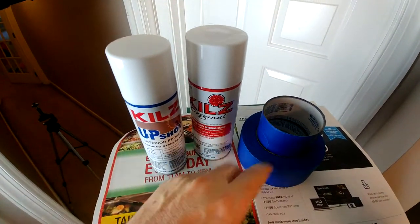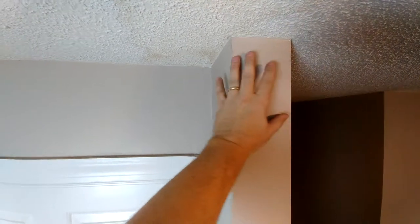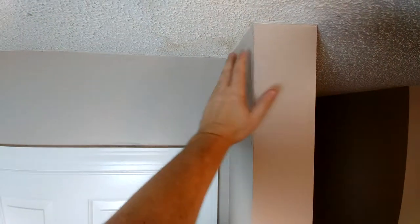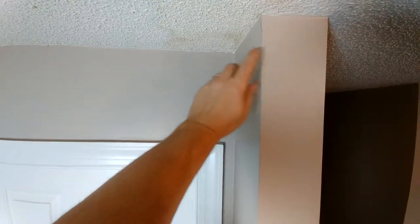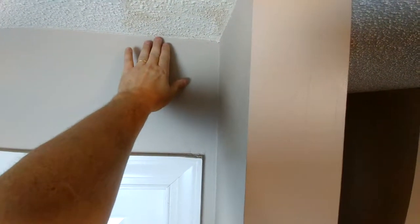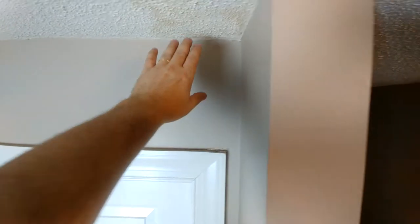To start off, we're going to put newspaper all the way around here because we don't want any of this white paint to get on the wall. I'm going to start by putting the newspaper up and taping it in place. The newspaper is easy to position up against the top edge because it already has a nice even crease on the edge.